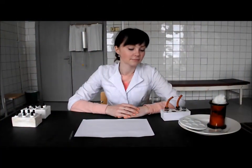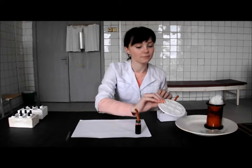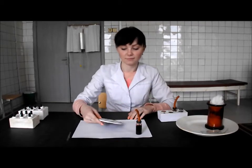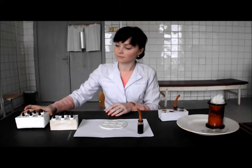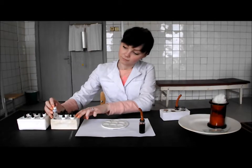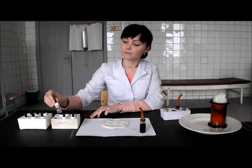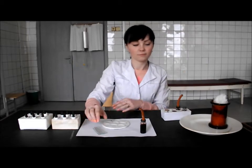For the work we need the stabilized donor blood, laboratory dish, standard sera of the first, second, third and fourth blood groups of two different series, the isotonic solution of sodium chloride, slides, and cotton wool.